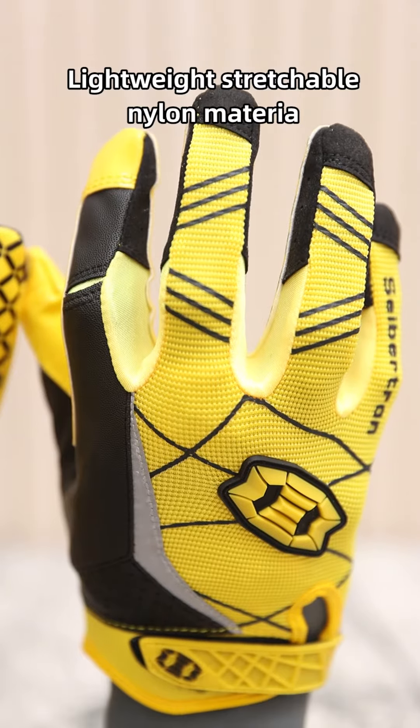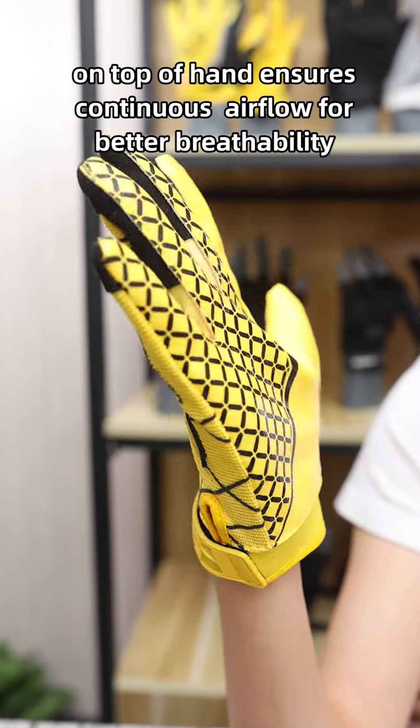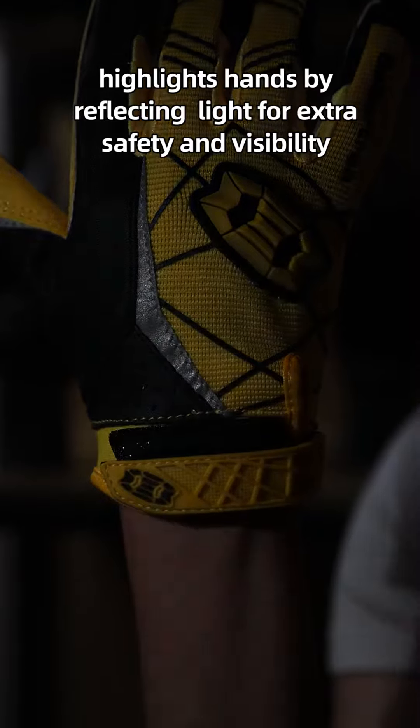The lightweight stretchable nylon microfiber on top of the hand ensures continuous airflow for better breathability. A reflective strap in the middle of the backhand highlights hands by reflecting light for extra safety and visibility.